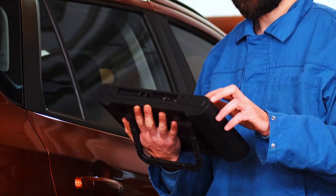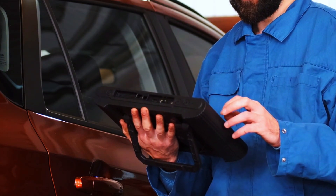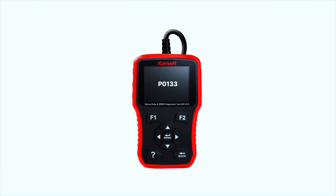First, let's scan for codes. Connect your OBD I scanner to the port under the dashboard and check for any additional codes alongside P0133.